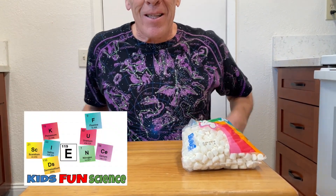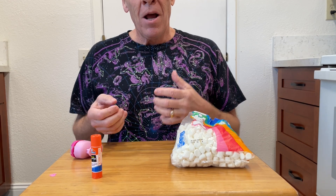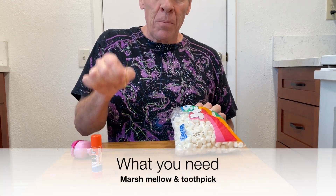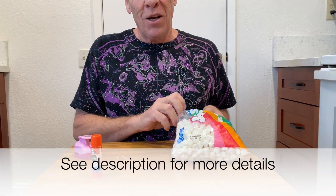Welcome back to Kids Fun Science, my name is Ken. Today's experiment is the marshmallow pulse meter. What we're going to do is check our heart rate using a marshmallow and a toothpick, and just for fun we have a little cut-out heart to put on top of the meter itself.